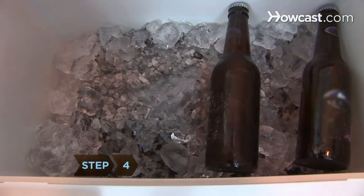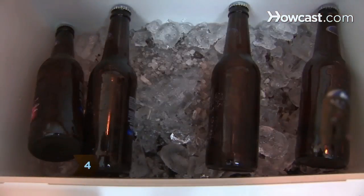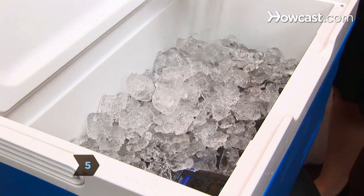Step 4. Neatly stack a second layer of beer into the cooler. Step 5. Apply more ice and rock salt.